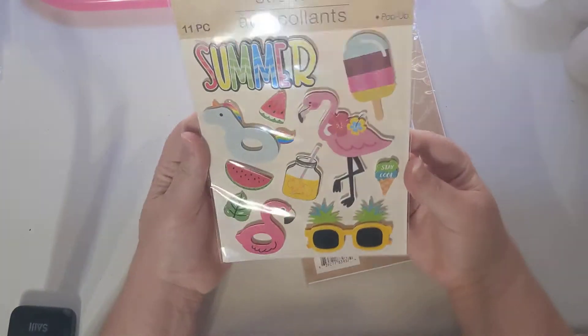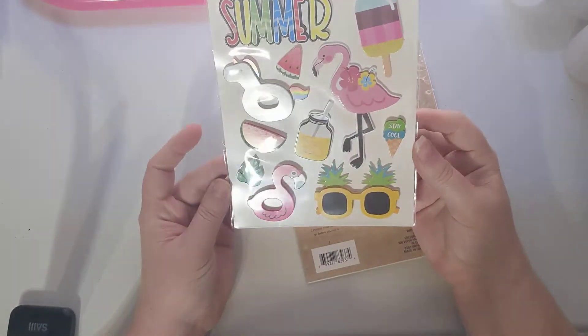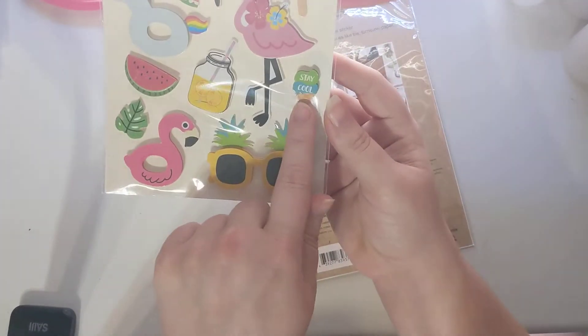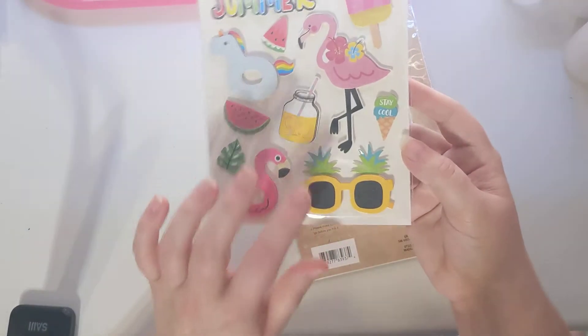Then I found some really cute pop-up stickers for summer. You have like sunglasses, it says 'summer,' there's a little ice cream, and scissors that say 'stay cool.' I thought those were neat so I grabbed those.